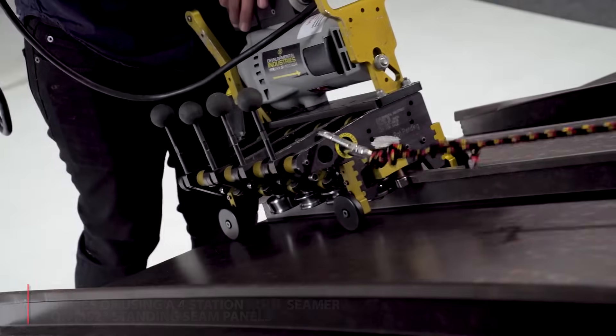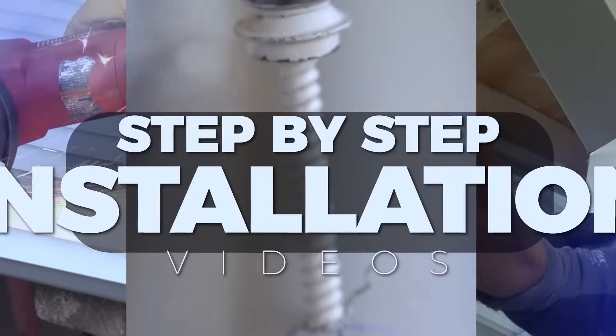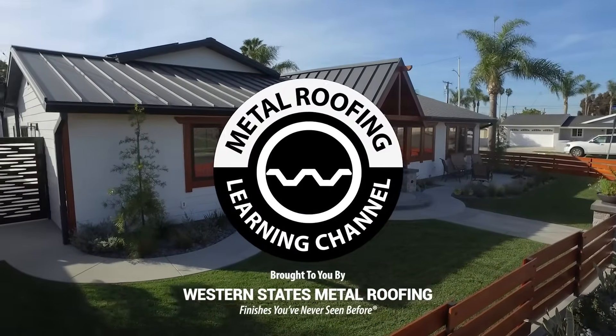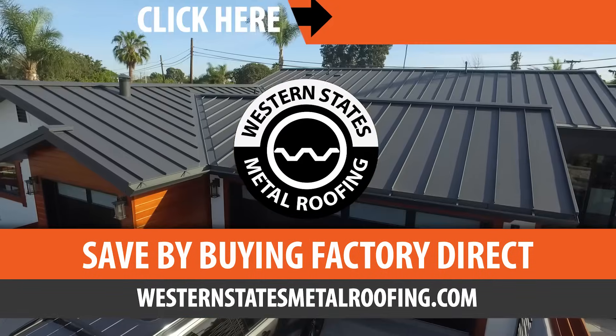Welcome to the Metal Roofing Learning Channel, brought to you by Western States Metal Roofing, where you can find a variety of colors and finishes all while saving by buying Factory Direct.